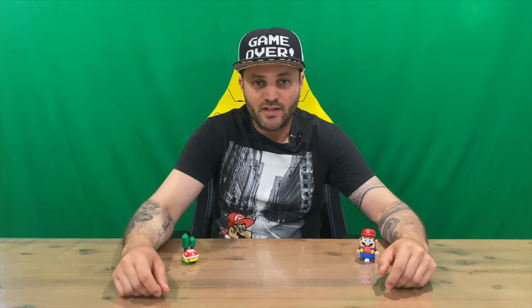Alright guys, if you did enjoy this video don't forget to subscribe to the channel before you leave. Hit the like button — if you didn't, hit the dislike. Once we get to the next milestone we're doing the next giveaway, so do subscribe since we're running for that. We'll catch you next time.